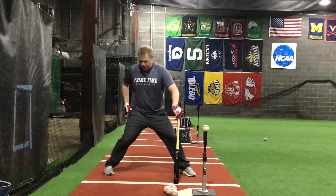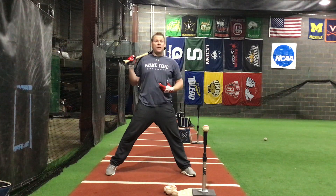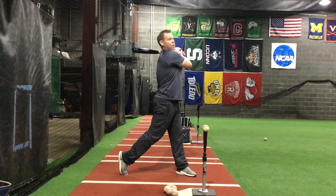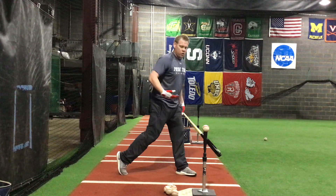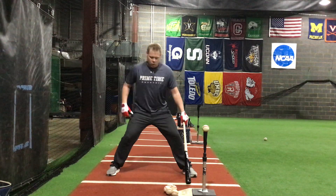Flaw number two is if we come to the ball and we push up. How many times do we see that with a youth hitter? We're up here and we swing and it's like this — that looks really strong, doesn't it? No, of course not. We're trying to stay into our swing and stay low — that's where our power is.